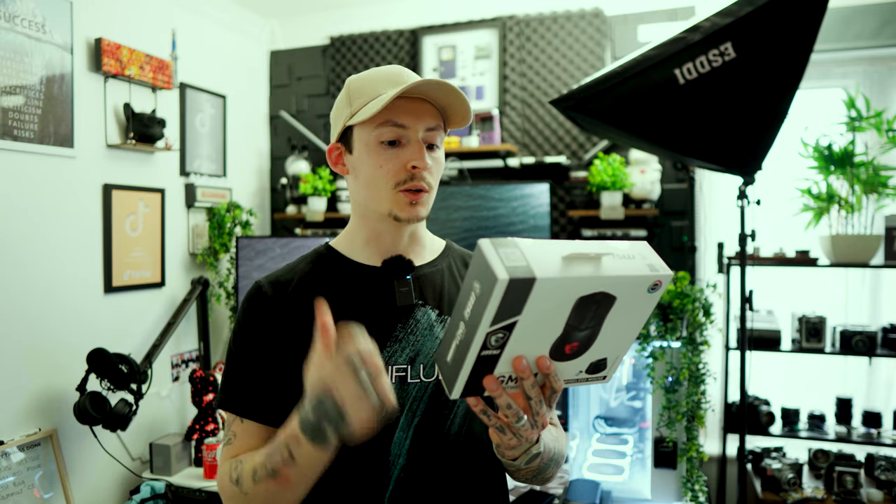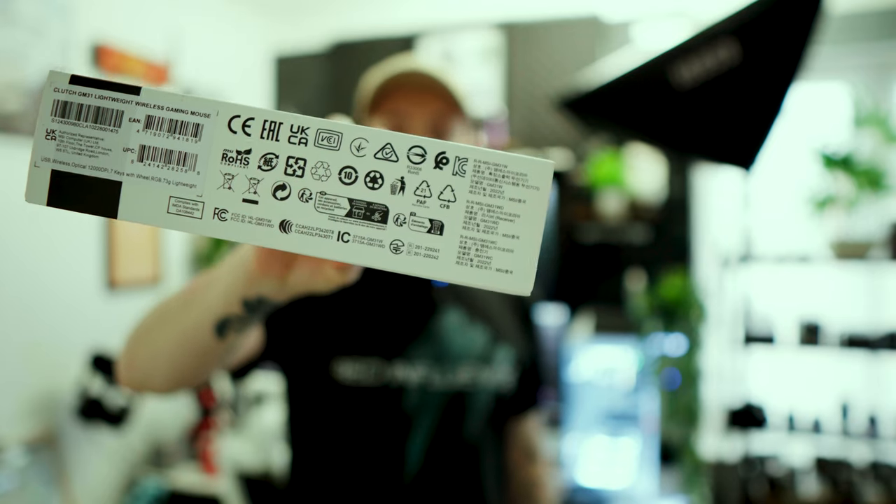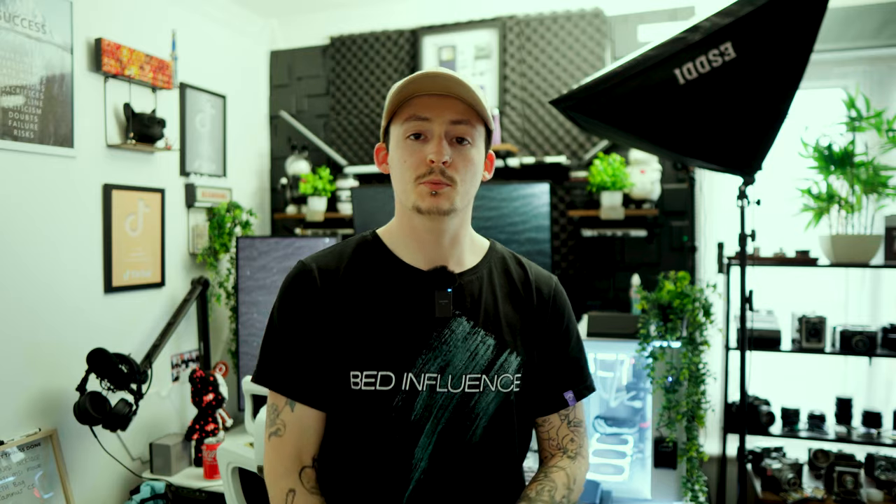The PixArt 3311 optical sensor, polling rate at 1000 Hz, max DPI at 12,000. Preset switchable DPI: 400, 800, 1600, 3200, 6400. Button durability is Omron 60-plus million clicks, six buttons, cable length of two meters, dimensions 120 by 64 by 37 millimeters. It requires a USB 2 port — not even USB 3 — and Windows 10 and above.